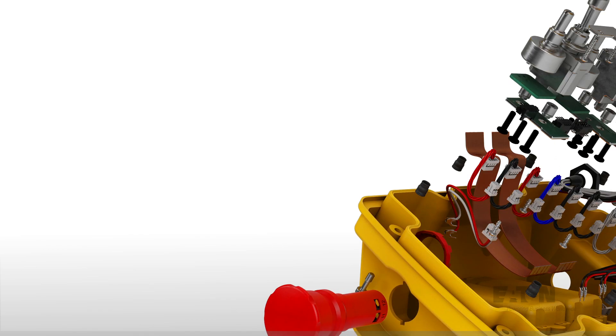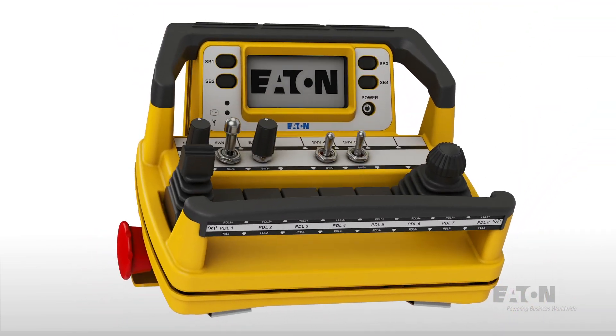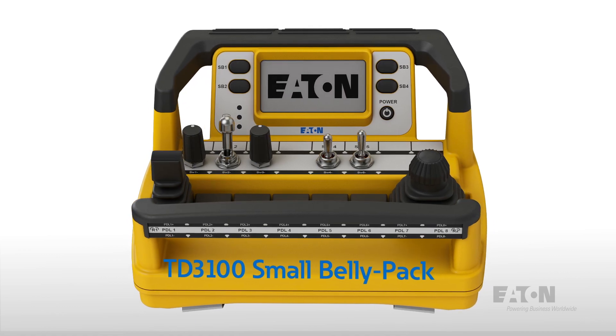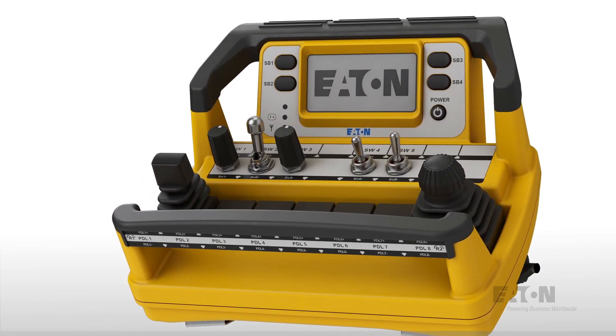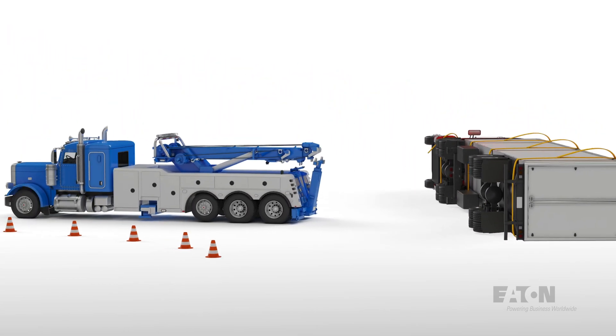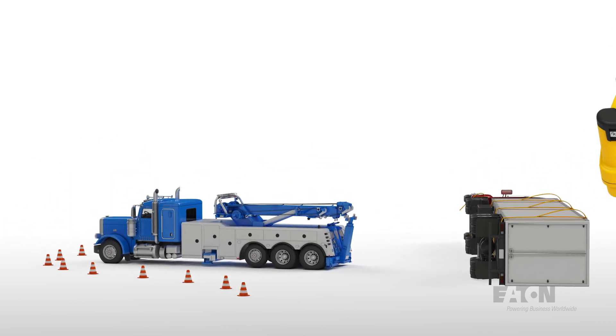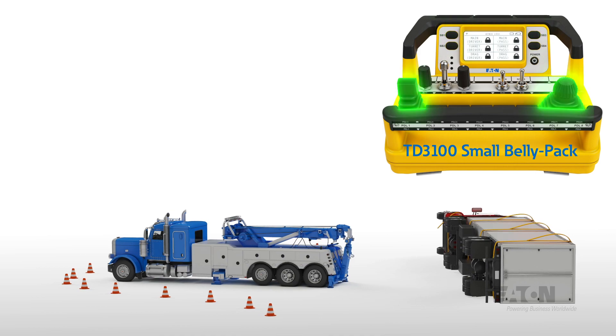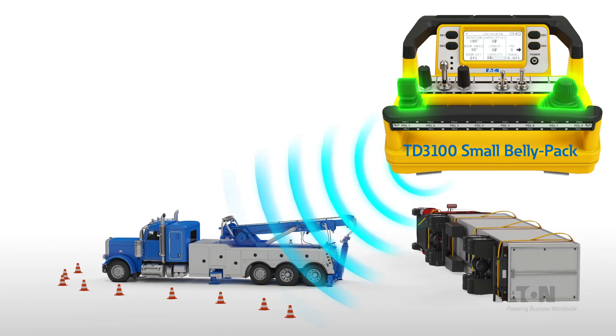The Eaton TD3100 is a robust wireless transceiver that provides reliable real-time control and monitoring of mobile and stationary hydraulic equipment. Using Omnex wireless FHSS technology, the TD3100 supports two-way 900 MHz and 2.4 GHz radio frequency real-time communication for precise machine feedback of up to 1,650 feet.